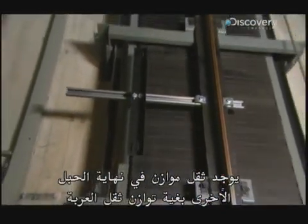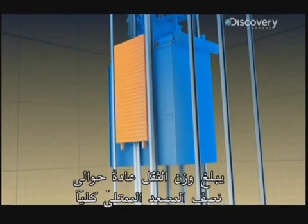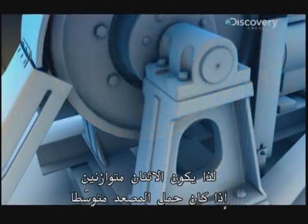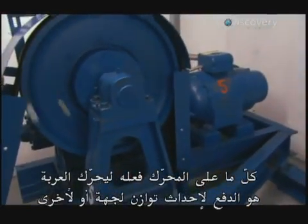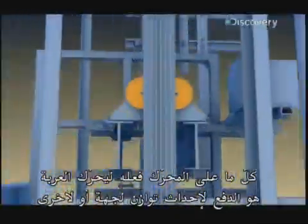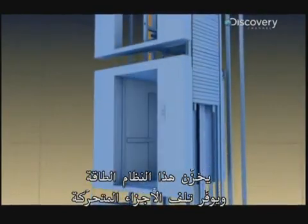A counterweight lives on the other end of the ropes to offset the weight of the car. It's usually about half the weight of a fully loaded passenger elevator. So, on an average ride, the two are perfectly balanced. All the motor needs to do to move the car is provide a nudge to tip the balance one way or the other. This system saves energy, as well as wear and tear on moving parts.